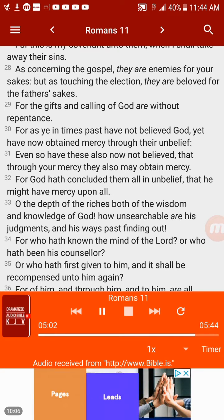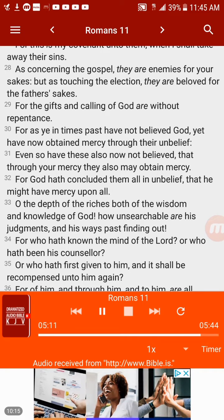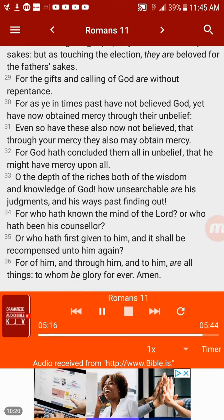For the gifts and calling of God are without repentance. For as ye in times past have not believed God, yet have now obtained mercy through their unbelief, even so have these also now not believed, that through your mercy they also may obtain mercy. For God hath concluded them all in unbelief that he might have mercy upon all. O the depth of the riches both of the wisdom and knowledge of God! How unsearchable are his judgments and his ways past finding out! For who hath known the mind of the Lord, or who hath been his counselor, or who hath first given to him and it shall be recompensed unto him again? For of him and through him and to him are all things, to whom be glory forever. Amen.